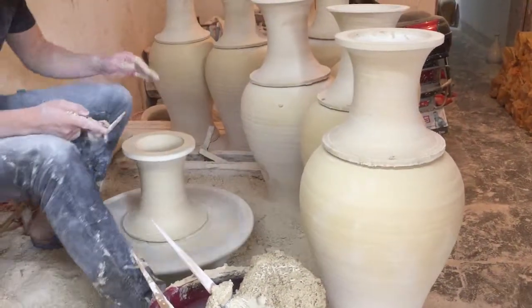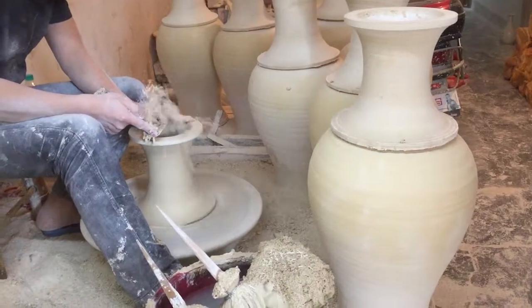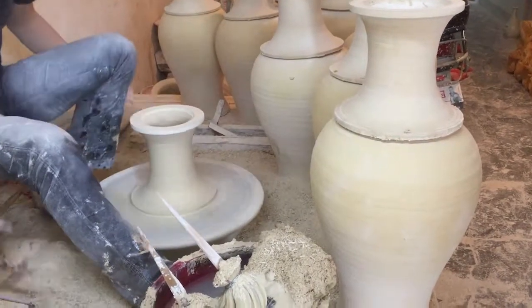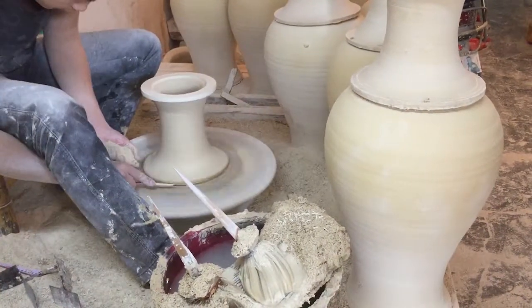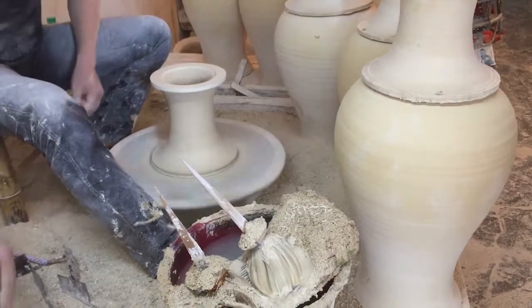He throws one ton of clay a day — starting at 7 in the morning. Every day, one ton. At most, he can throw one ton per day. A ton is 2,000 pounds.